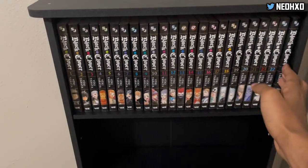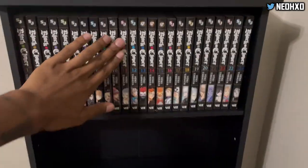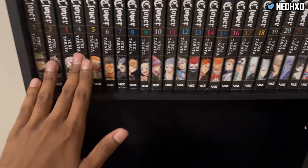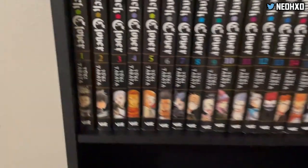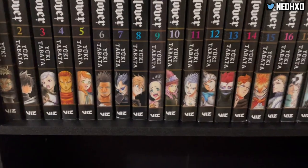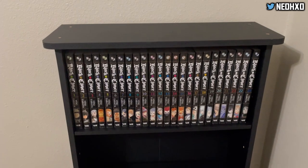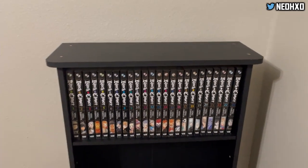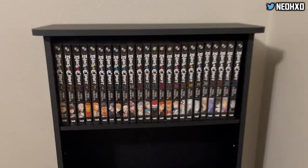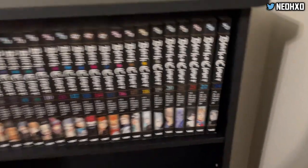It's looking good. Yuki Tabata, you do some good work, my dog. I'm rocking with it. Let me know what y'all think. The cool thing about these — when you lay them out, they got a different character on all of them: Asta, Noelle, Fugelion, Mimosa, Yami, Magna, Luck, Charmy. Just cool. I rock with Black Clover for real. I even got volume 24 — that's the latest one they got out.